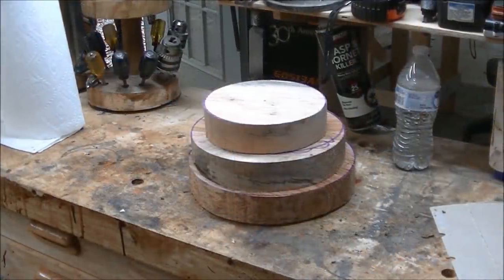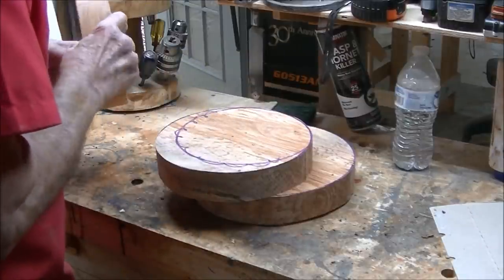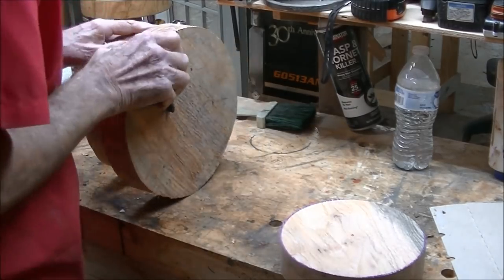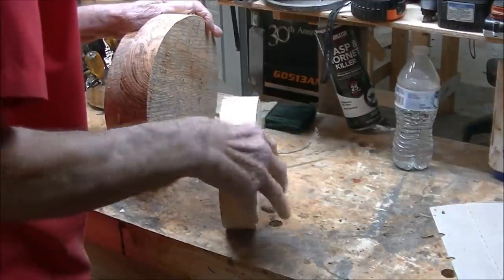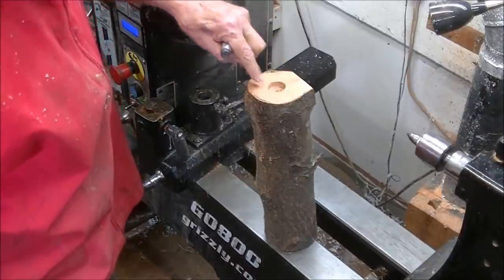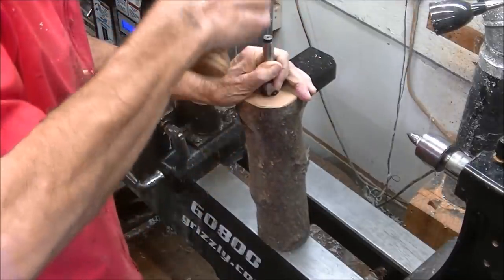There they are. I'm not 100% sure this is honey locust — it does look like it on the outside but doesn't have the same pattern. I'm going to go ahead and get this to round first. I want to get this end to a certain size that will fit into my first plate so I can glue them together. I've already drilled the one-inch Forstner bit hole — I always do that when I turn between centers.